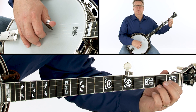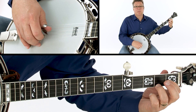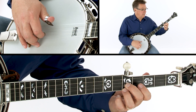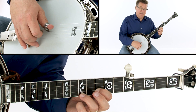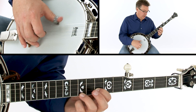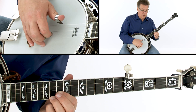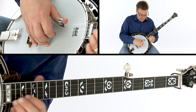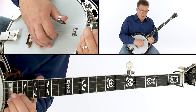So starting here, 1 2 3 4, to the 5th fret, 8 and 10, 13, 14, bar chord, F chord shape, and back down.